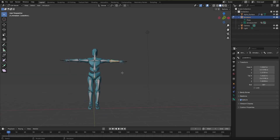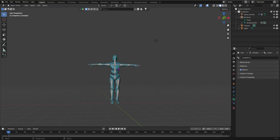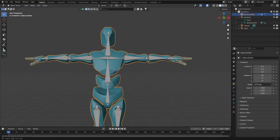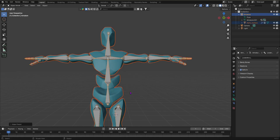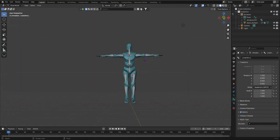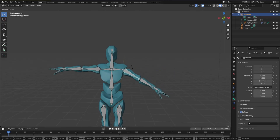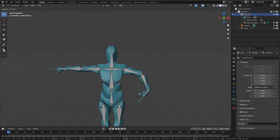Now go back to Object Mode, select the mesh, then Shift+select the armature, and press Ctrl+P, then choose Set Parent with Automatic Weights. Once that's done, go to Pose Mode — the shortcut is Ctrl+Tab. Now if you move a bone, the mesh will follow along. We have fully rigged the character!